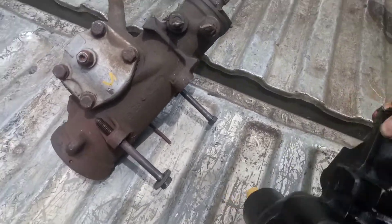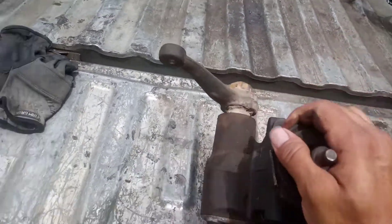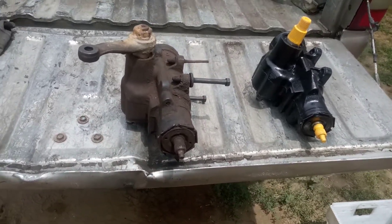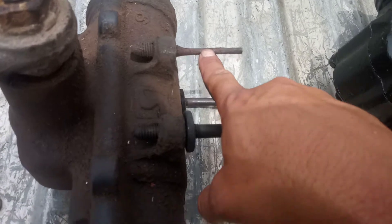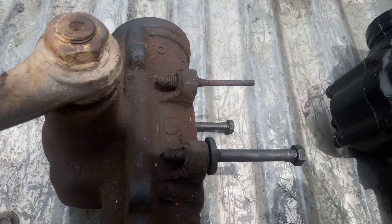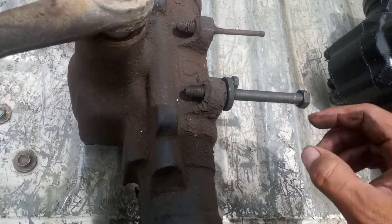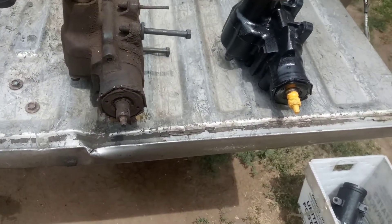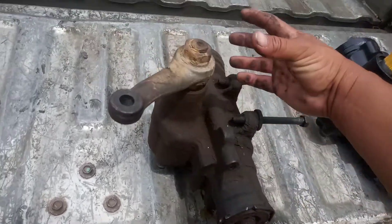The only acceptable cores we take are 6/76 castings. Your box cannot be pitted or rusted, it can't have any stripped bolts, it can't have any broken bolts like this one right here — that's busted and not an acceptable core. It can't have any stripped threads, it can't be locked up, and it can't have water in it.